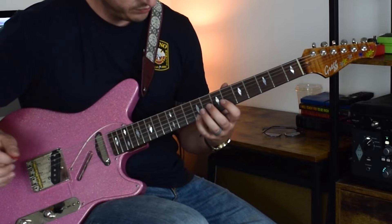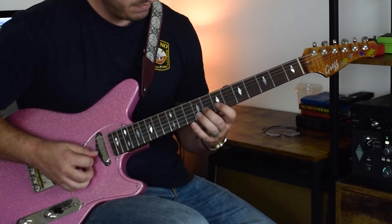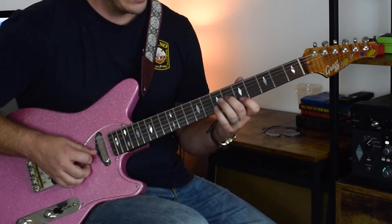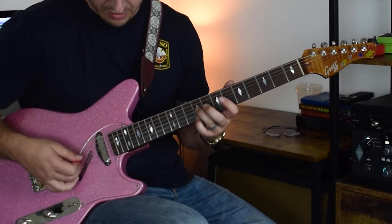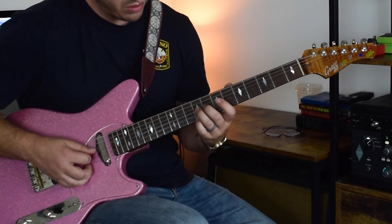Now we're on the A chord. 9th fret, 1st string; 9th fret, 3rd string — we're bending up the 3rd string a whole step.